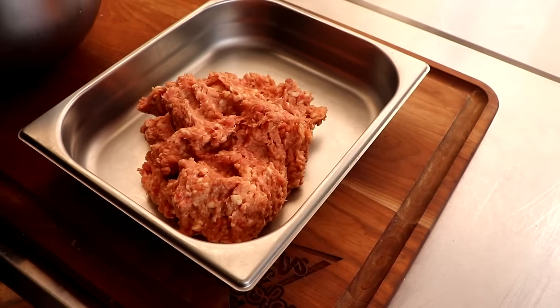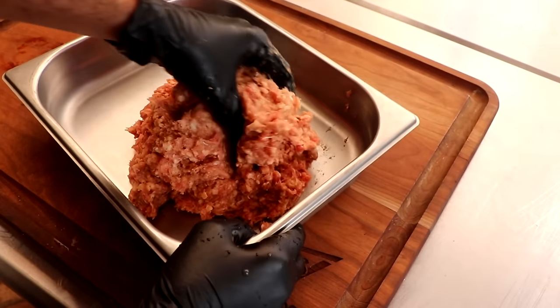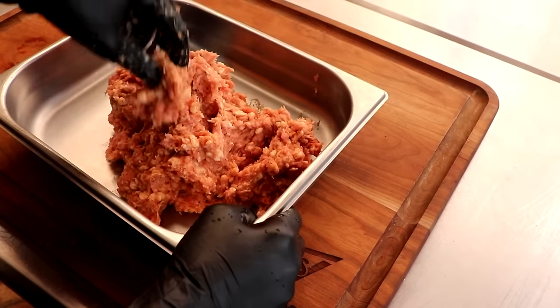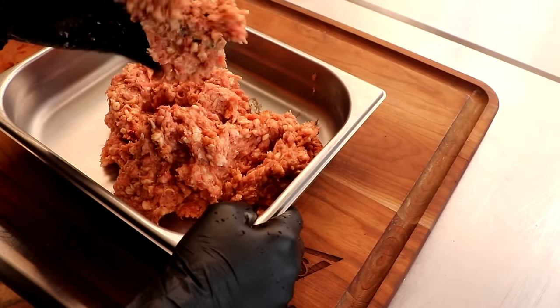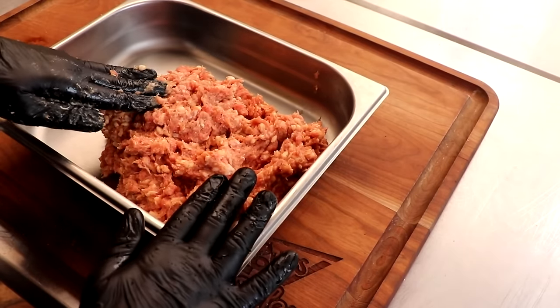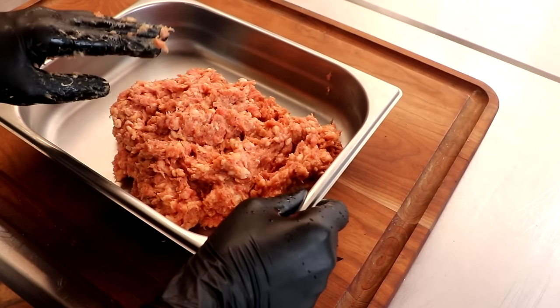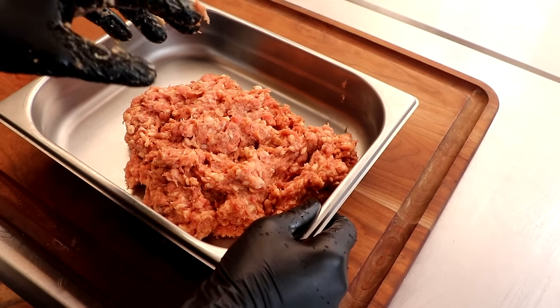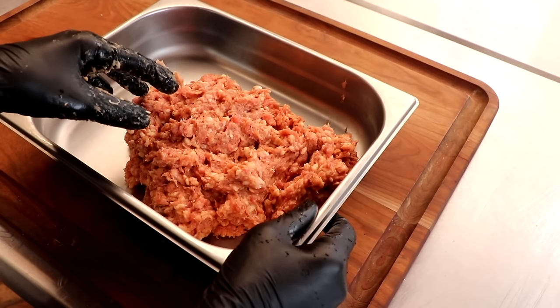The mixing stage is probably the easiest part of making sausage with a KitchenAid. This is incredibly sticky. And if you're making a fresh sausage — like a breakfast sausage or an Italian sausage — you're actually finished at this point. Take this, portion it up, freeze it, eat it. It's going to be amazing. If you're just getting started making sausages, this is kind of where I would stop. Get really good at making fresh sausages before you move on to the next step.